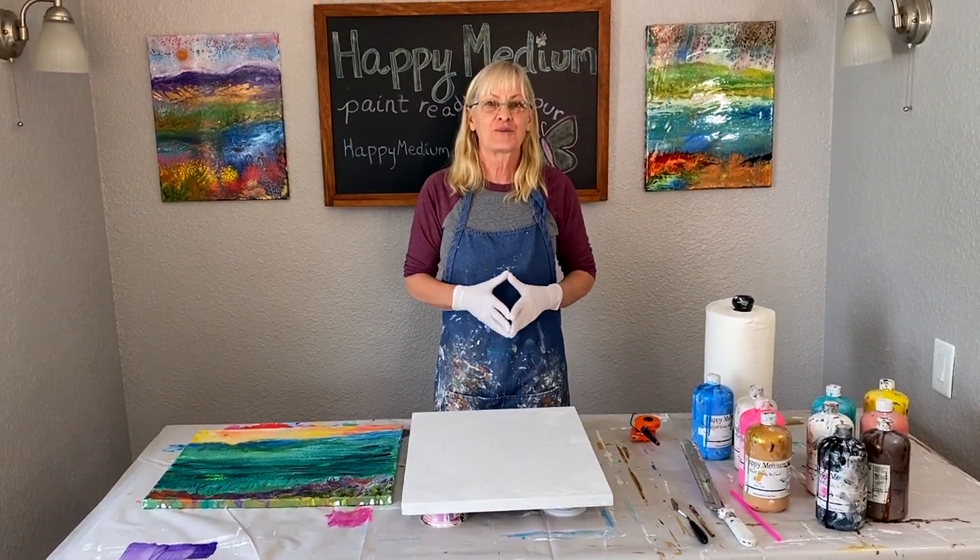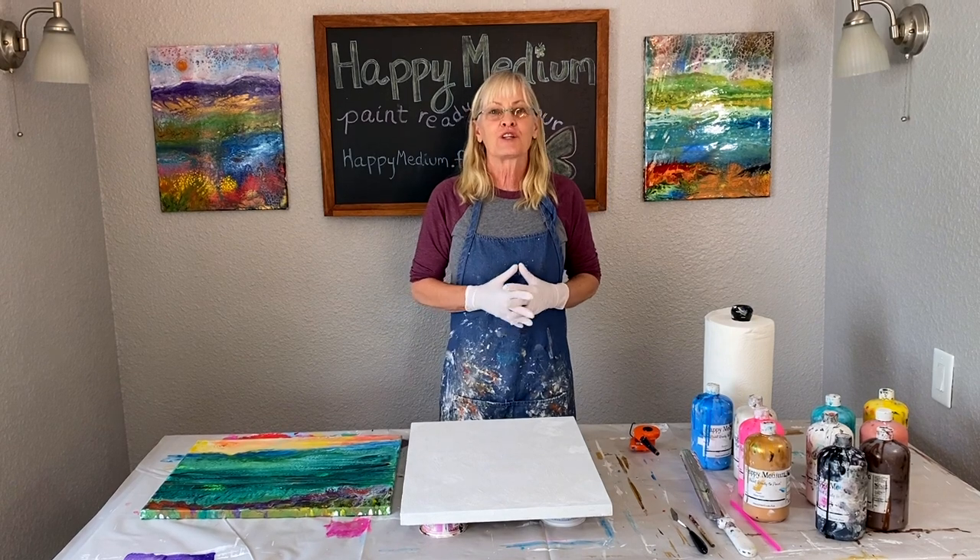Hi paint pouring people, Karen Goodrich here. Today I'm going to do a landscape pour.